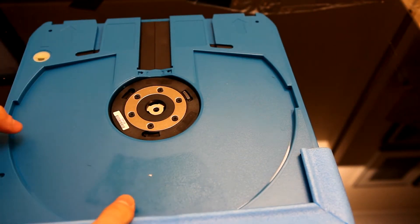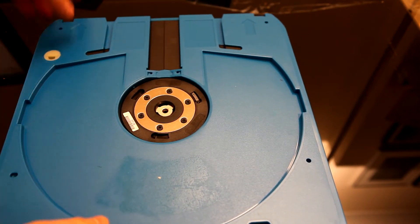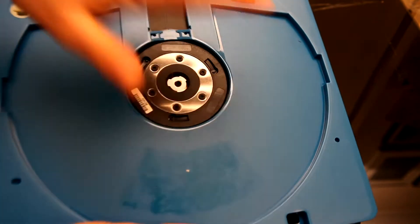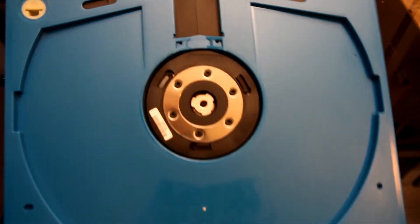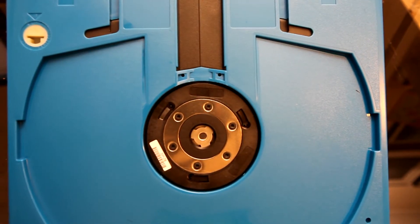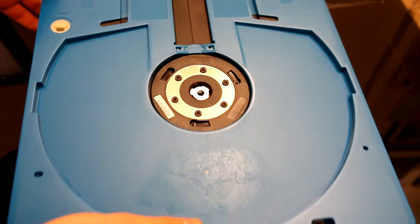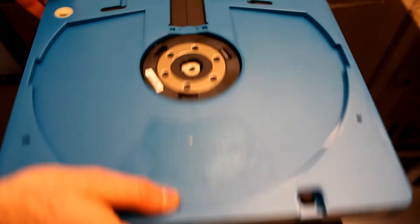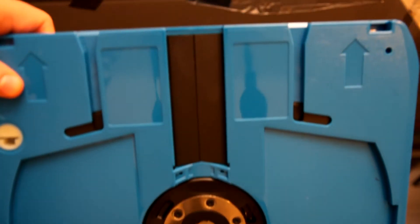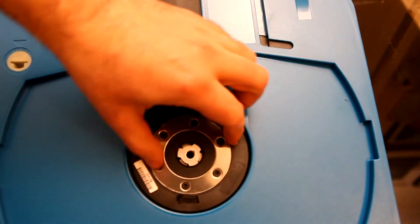There's a whole box of new discs in here. Let's take the padding off and look at the size of that thing - it looks pretty meaty. It obviously must have been incredibly expensive. I don't know how much these things cost, but it would not have surprised me in the least if these things were well over £100 each 20 years ago. Look at the size of that hub.